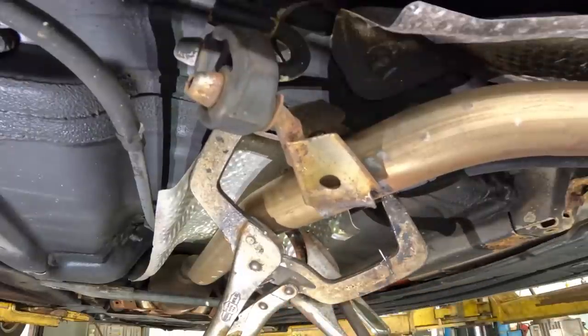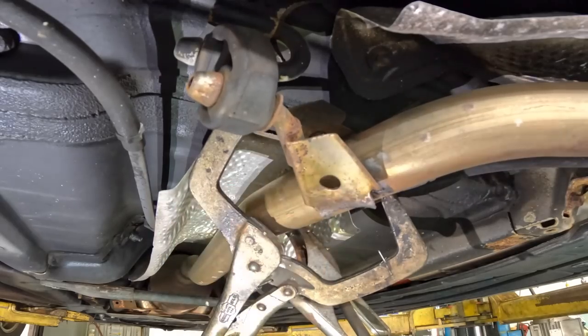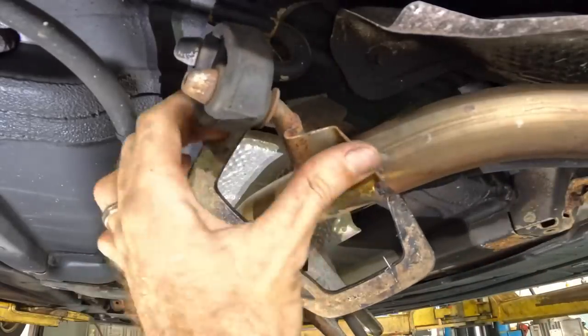Ground clamp, you can go right there. What I think I'll do is tack this on as best I can, and then I'll hammer these boogered-up parts kind of flat and then re-weld them.